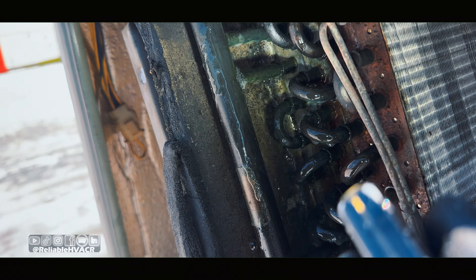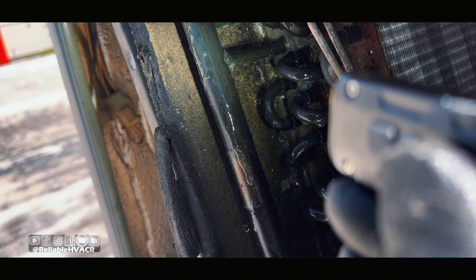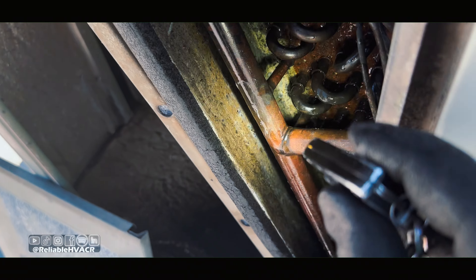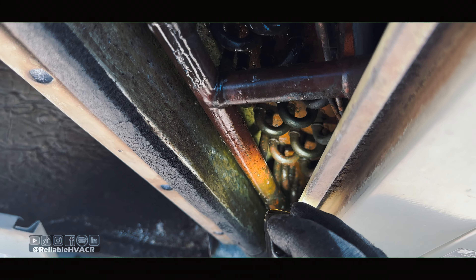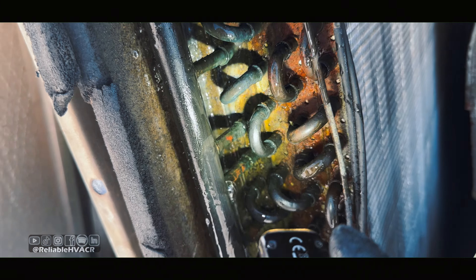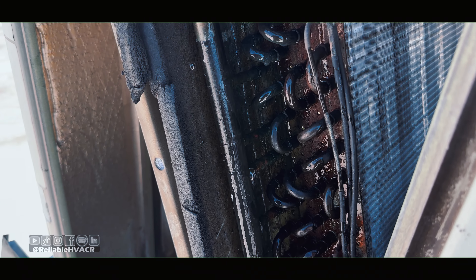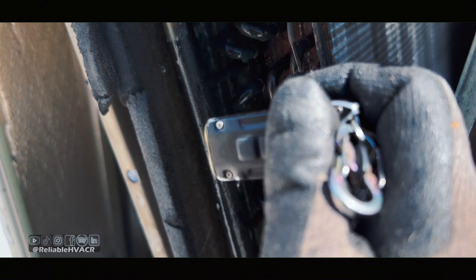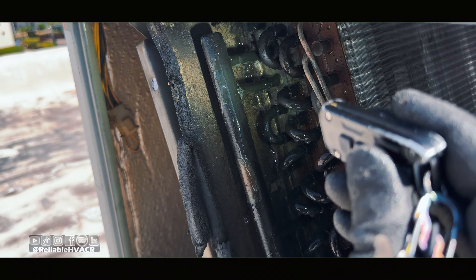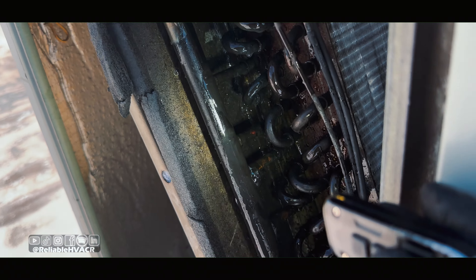Sometimes you just need to know where to look. We have a total of one, two, three — I'm still checking but I don't see any other leaks. When we recover and throw nitrogen in here, we'll bump up the pressure and see if there's anything else. More than likely they're going to have us patch that. I'm going to double check.